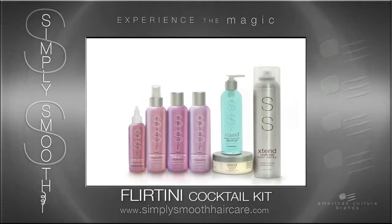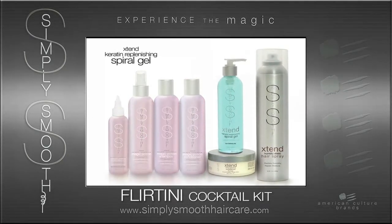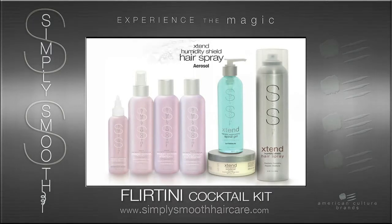The additional styling and finishing products found in the Magic Potion Flirtini Cocktailing Kit are Spiral Gel, Substance, and Extend Humidity Shield Aerosol Hairspray.